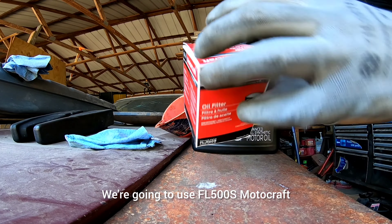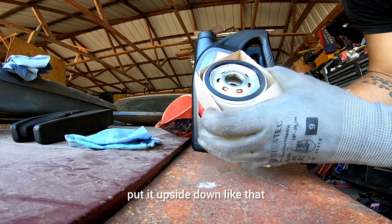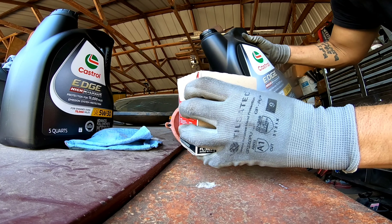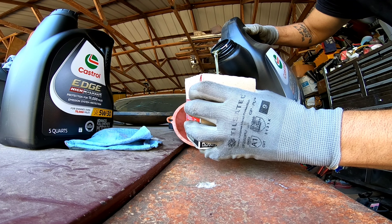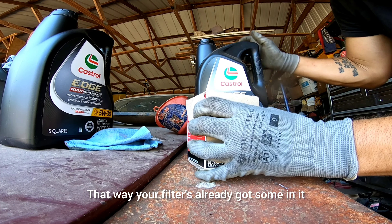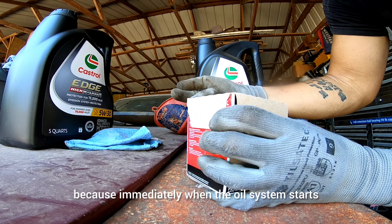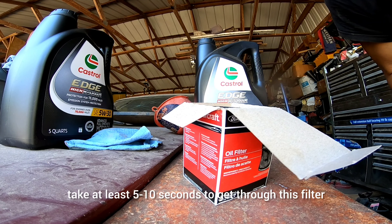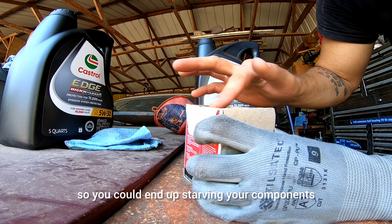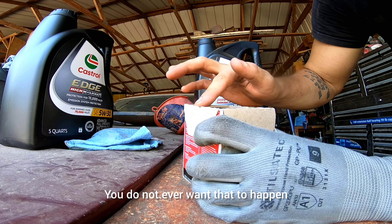We're going to use FL500S Motorcraft. I like to do this little trick — take the filter, put it upside down like that, and pre-pour so your filter's already got some oil in it. That way when the engine starts up it's not starved, because immediately when the oil system starts it's going to hit a dry wall, taking at least 5-10 seconds to get through this filter — you could end up starving your engine and having it run dry, which is terrible for a motor.